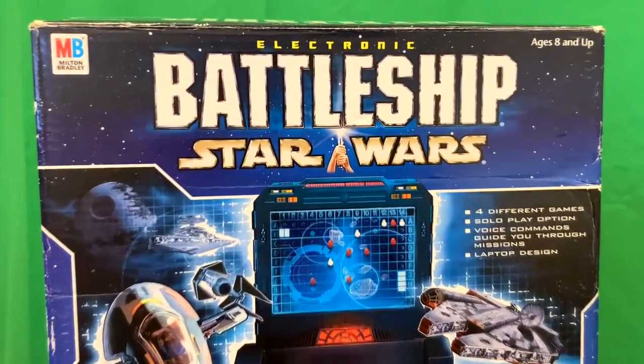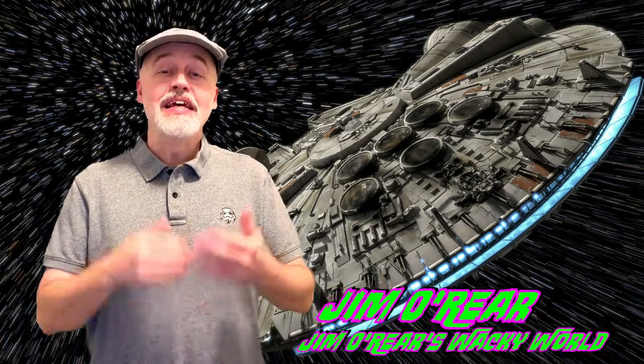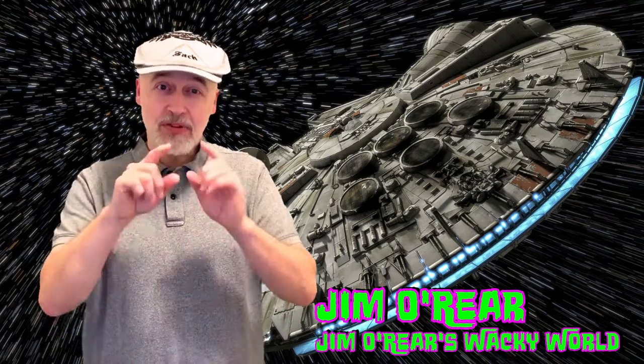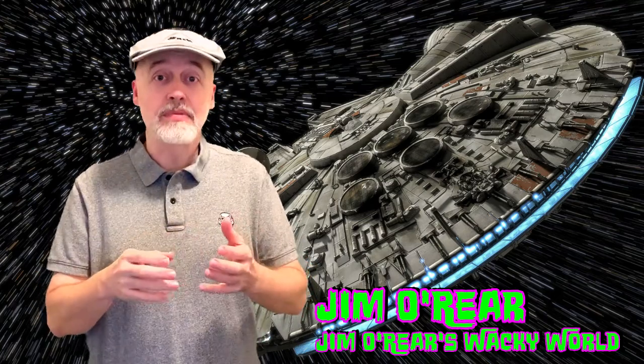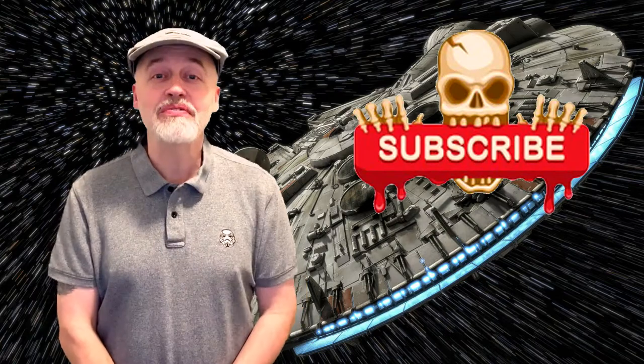Pretty cool version of Battleship for Star Wars collectors. There you have it — the Star Wars themed electronic Battleship from Milton Bradley. It is a lot of fun. The only drawback is there's a lot of setup and prep; you have to program which version of the game you're going to play. But once you're playing, it is a lot of fun, especially for Star Wars fans. I hope you enjoyed watching this video — if you did, click that like button, and click follow or subscribe to be notified when I upload new videos. Thanks for watching, we'll see you next time.